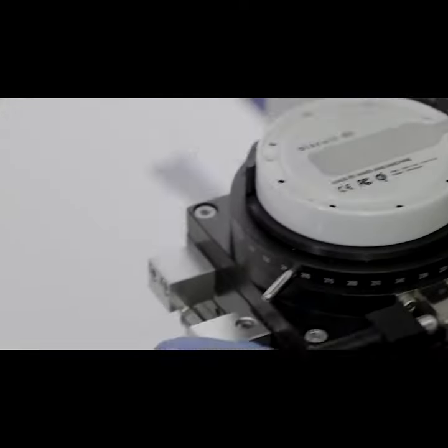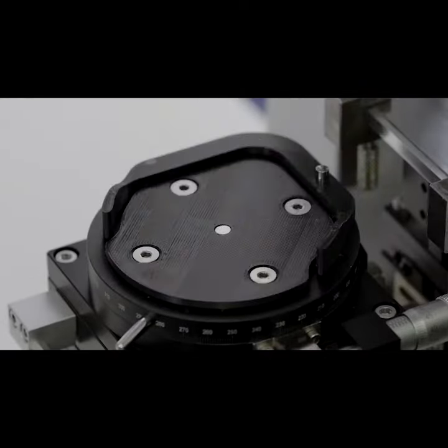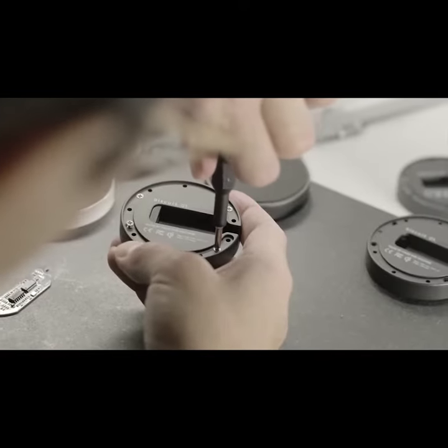Biscuit is about half the size of most chargers and due to a unique internal architecture it can be taken apart in seconds.